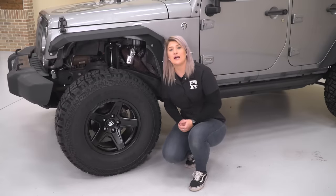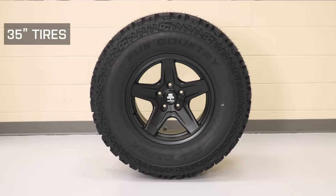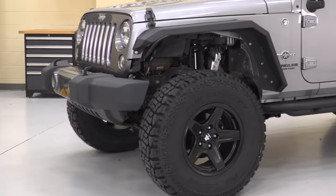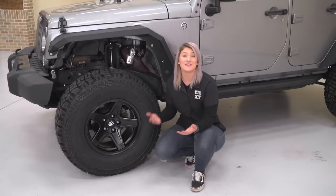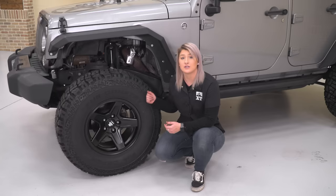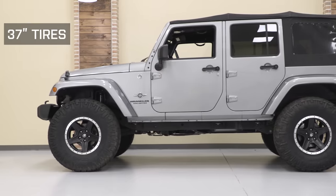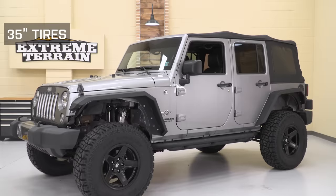With the lift kit usually comes bigger wheels and tires, and that's exactly what we have going on here. We put a 35-inch tire on which fits very well while still allowing a lot of room for up-travel for good flex. A 35 fills out the wheel well really nicely, giving the Jeep an overall good look and stance. 33s are gonna fit, however they may look a little small inside the wheel well, but they'll give you extra flex room in off-road situations. As for 37s, you're able to fit them, but up-travel is very limited. This lift kit recommends a 35-inch tire.